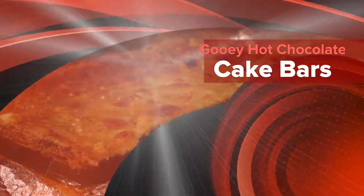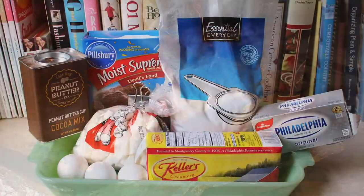I hope everyone's Sunday is going great so far. Today we will be making gooey hot chocolate cake bars.